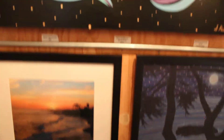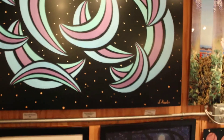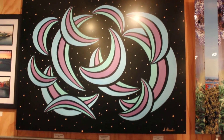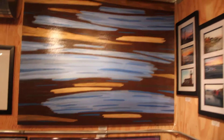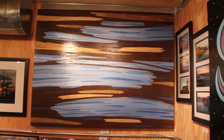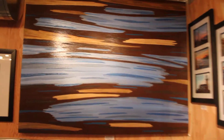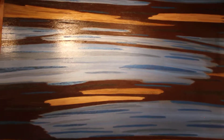Up here, we have another one of my paintings on metal, and this one's called Dancing Moons. And then if I veer over here, I've got Chocolate Sky — this is a big one, 36 by 48 inches, and it's also got sand in it to give it some texture.